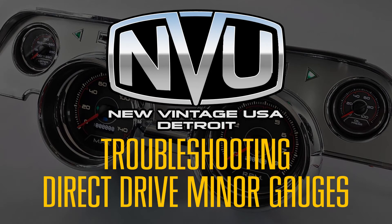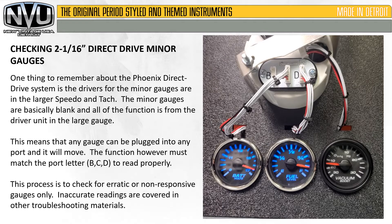In this video, we're going to discuss troubleshooting direct drive minor gauges. One thing to remember about the Phoenix direct drive system is the drivers for the minor gauges are in the larger speedo and tach. The minor gauges are basically blank and all the function is from the driver unit in the large gauge.